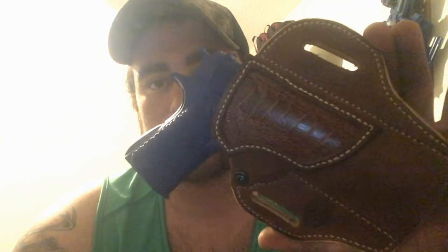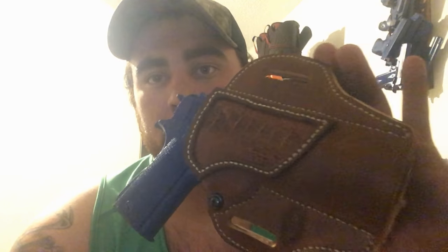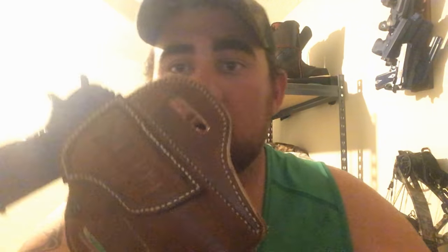Hey guys, it's Cody with Double C Custom Leather. Today we're going to be doing a short video showing you guys how to wet mold a leather holster. The holster we're going to be doing today is a pancake outside the waistband style holster for a 1911 full size. This is the same holster we did our saddle stitch video on, so if you guys want to check that out, I'll put the link somewhere. Anyhow, back to the holster.